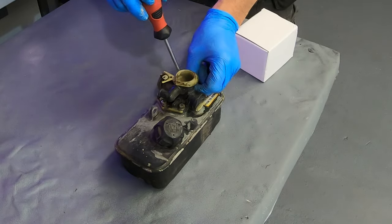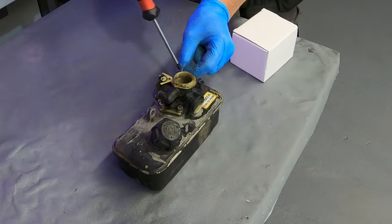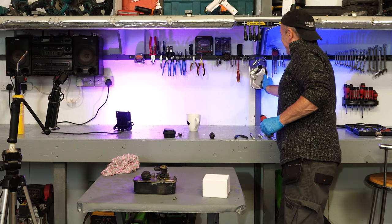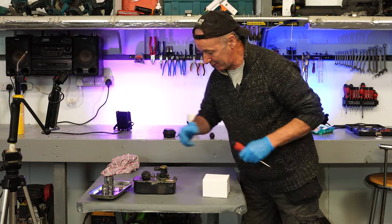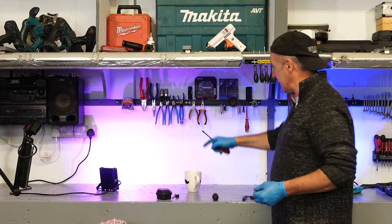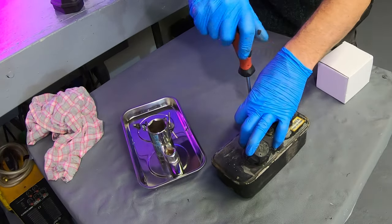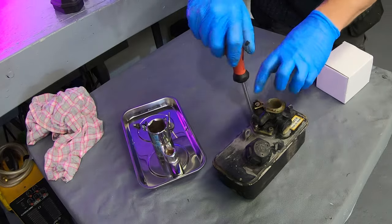I need to pull these screws out so they can go on the new carb. I haven't used this yet — it's brand new — it's a magnetic tool tray, very handy. Something I really like and bought lately are these magnetic strips — magnetic tool holders. They're really good. You can get out your most-used tools: spanners, sockets, screwdrivers, whatever it may be, and just hang them up. Very good.